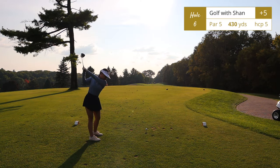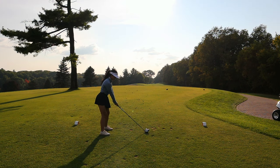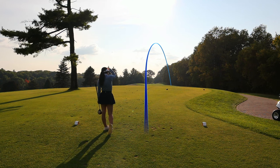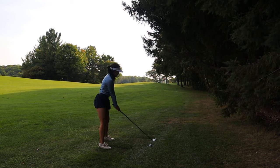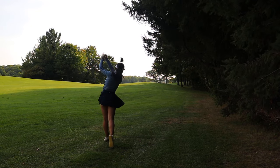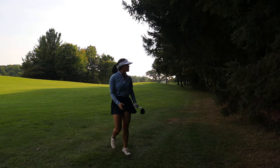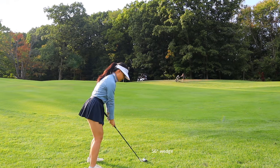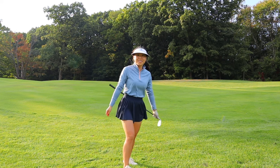There are three par fives on the Highlands nine, and two of them are back to back. Hole number six, par 5, 430 yards — pretty straightforward, except when the sun is setting you're hitting into the sun. Stay on the right side; the left drops off to a different hole. This is definitely a reachable par 5. I hit it left a bit into an open area of rough, but managed to get a birdie!